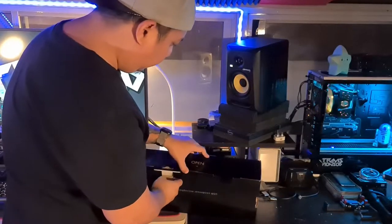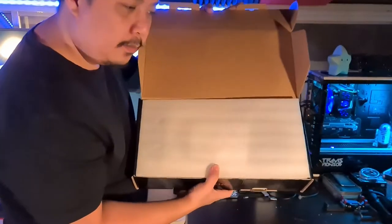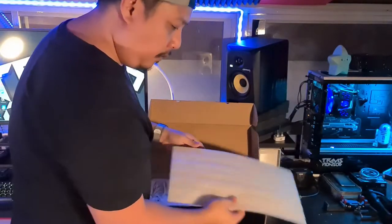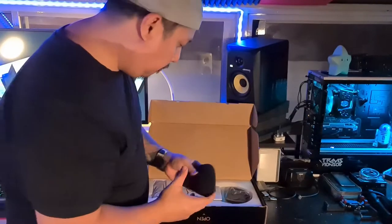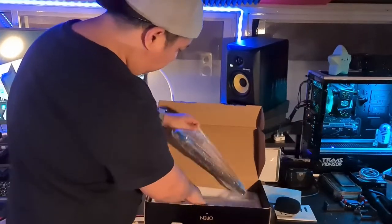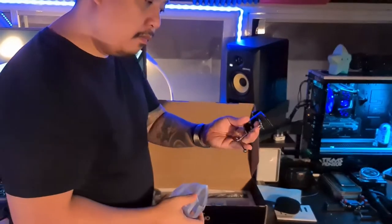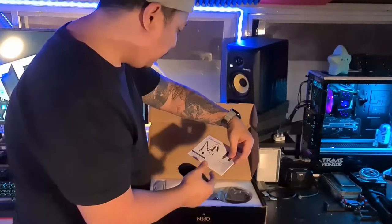Now opening the box, we have typical packaging so everything is actually protected. Once the packaging comes off, we actually see the Mikkel microphone and of course the accompanying pop filter. Also in the box, we have a mounting arm, a shock mount, and also the base of the mount. And of course, instructions.